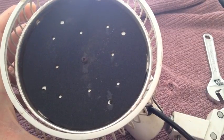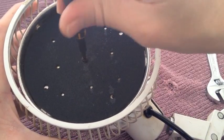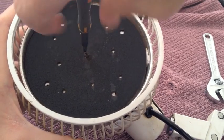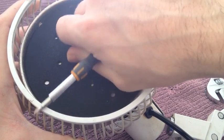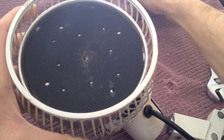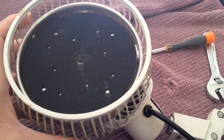The next step is to remove this mineral-coated heating plate — again just with a screwdriver in the centre — that comes out pretty easily. Obviously the heat lamp is not plugged in at the moment; having the heat lamp plugged in while you do this would be disastrous.